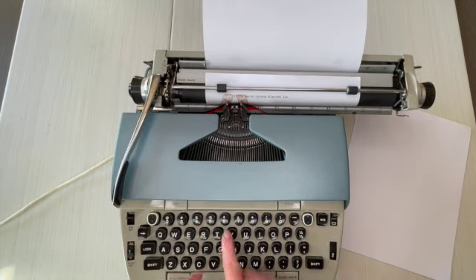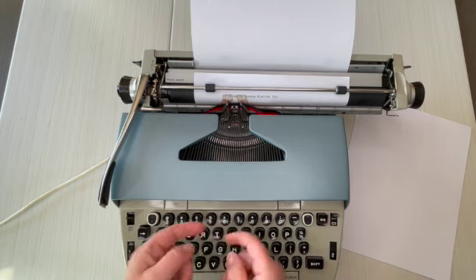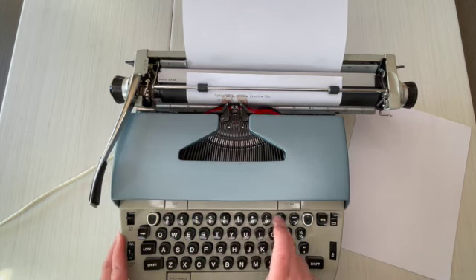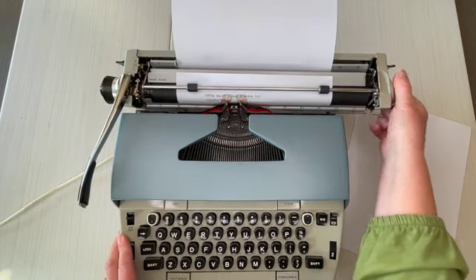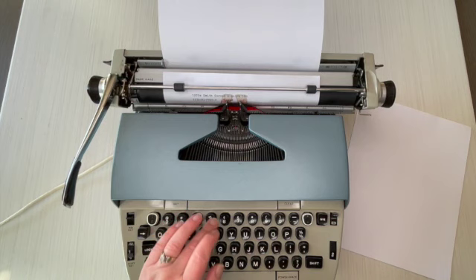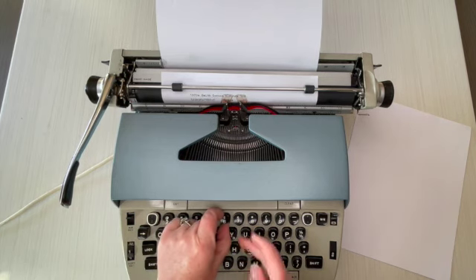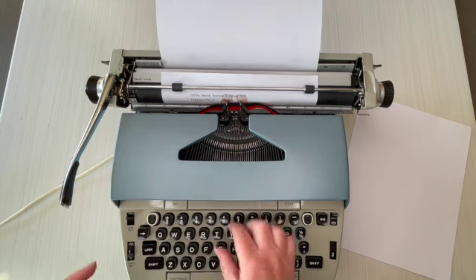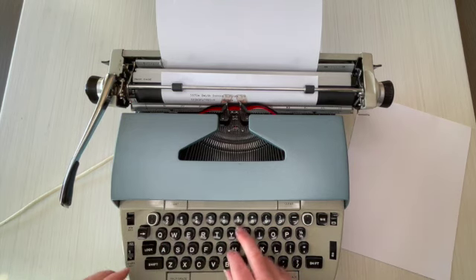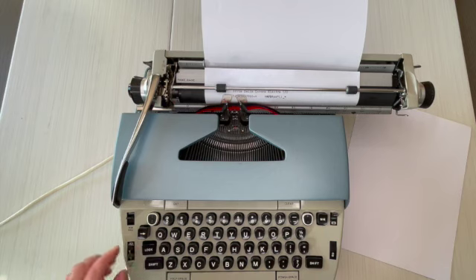There is one key — the number six — that I believe is sticky. You kind of have to pop the key back up. Rob worked on that and couldn't get it to pop back up on its own, so you have to manually pull the key back up before you can type on it again. That's one of the quirks. Luckily it's not a main letter — it's just one of the numbers and symbols. But the rest of it types really well.